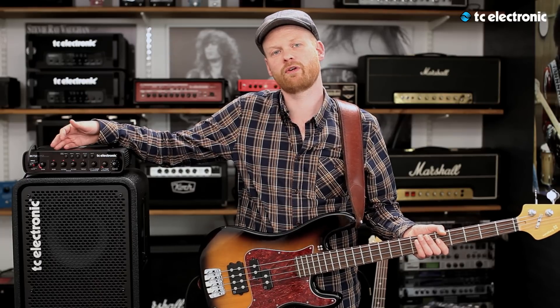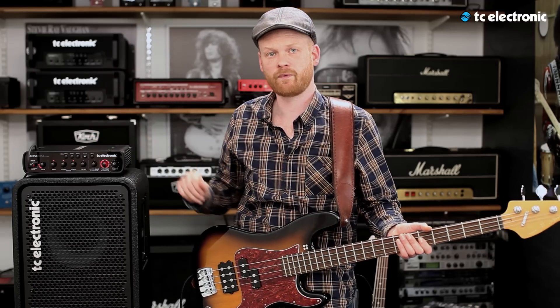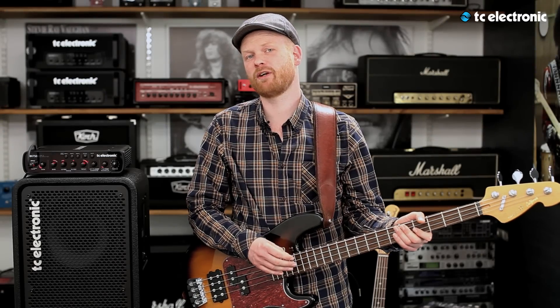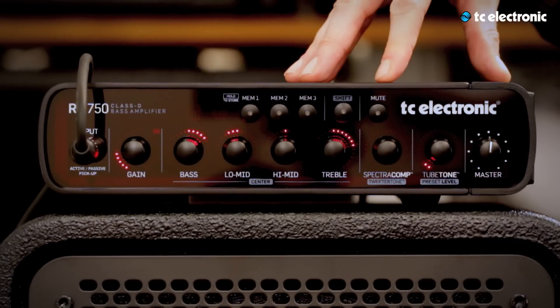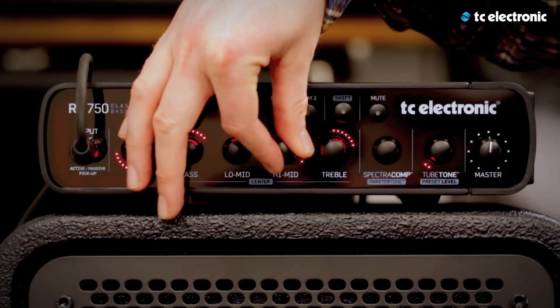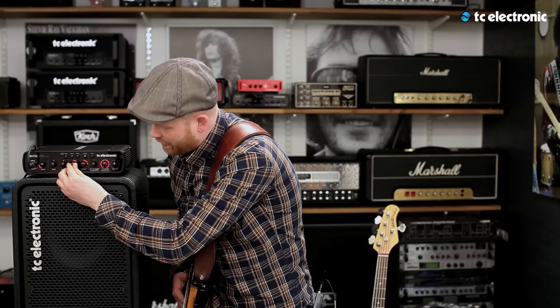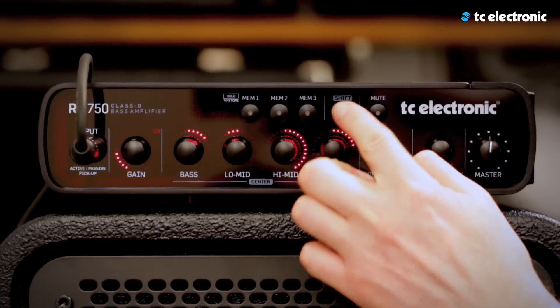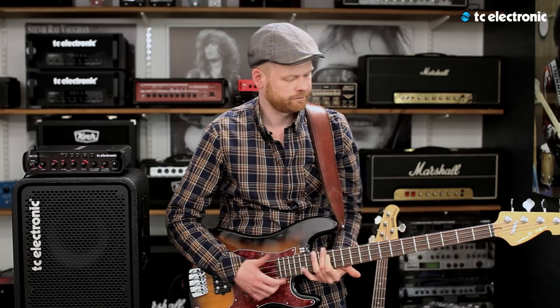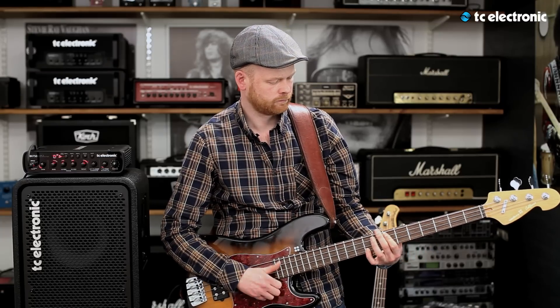The EQ section looks like a normal EQ section, and of course you can use it like that. But if you want to change the tone of one of the knobs, you can push shift and it becomes a semi-parametric EQ section where you can change the center frequencies for each knob. I'm about to dial in my scoop sound for slap bass — I've already added some bass, cut some low-mid, and added some treble. I want to cut some high-mid as well but can't find the right spot, so I'll crank up the low-mid and use the semi-parametric EQ to find the center frequency. I think it's there — now I've changed the frequency of the knob. Press shift again and then cut.